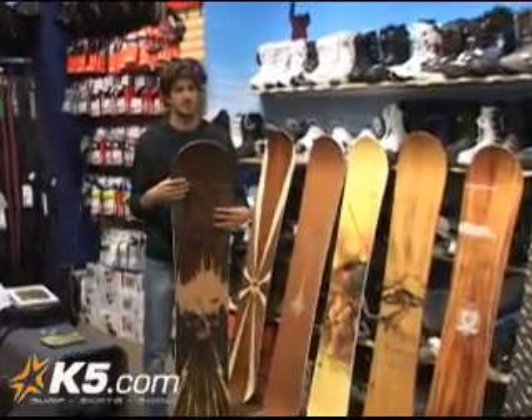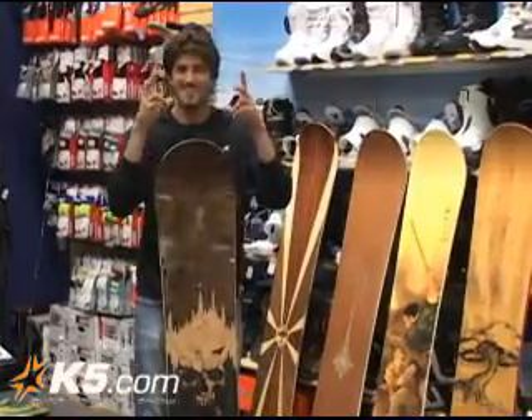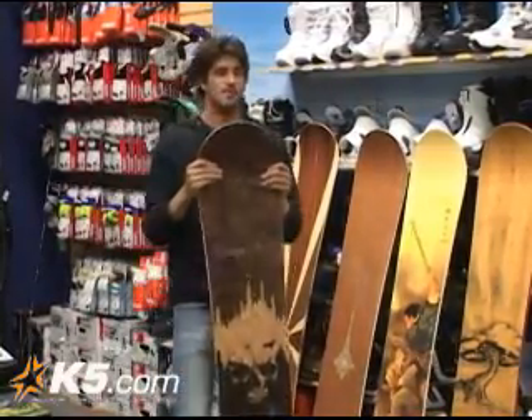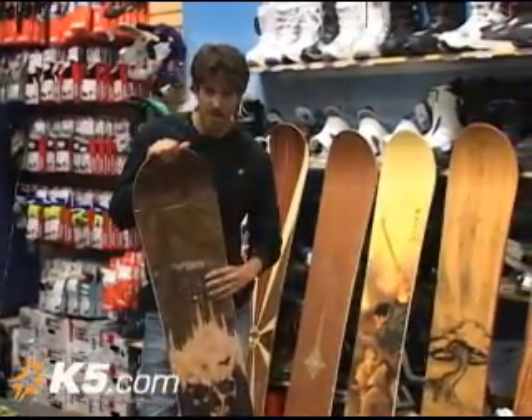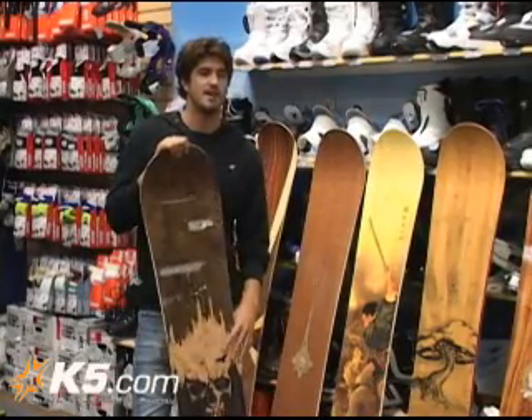Wasteland — our flagship Parkitale mountain board line right there. That's our little quote right there. Mid-wide, it's a little higher price point this year. I think we brought it up from $5.99 to $6.49.